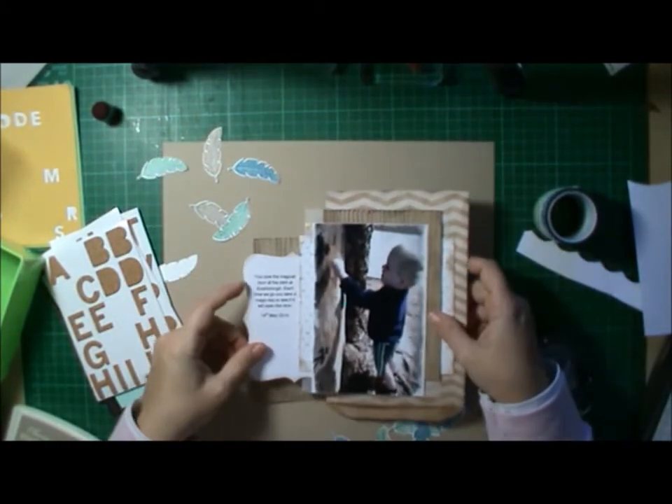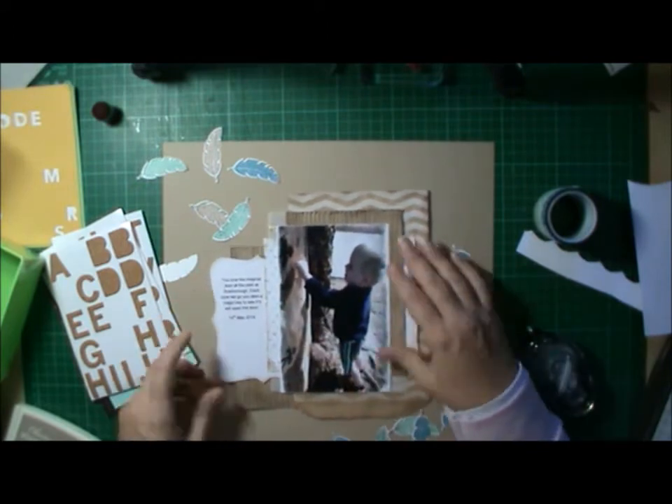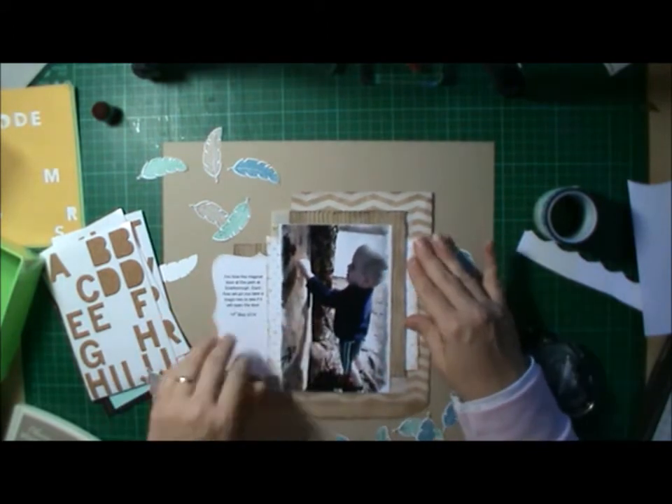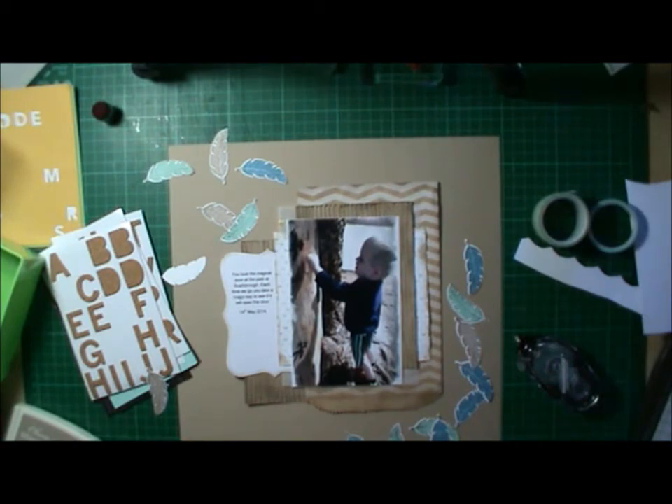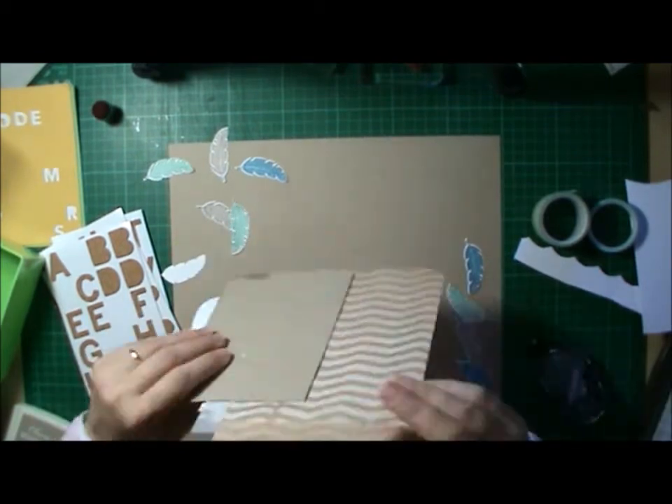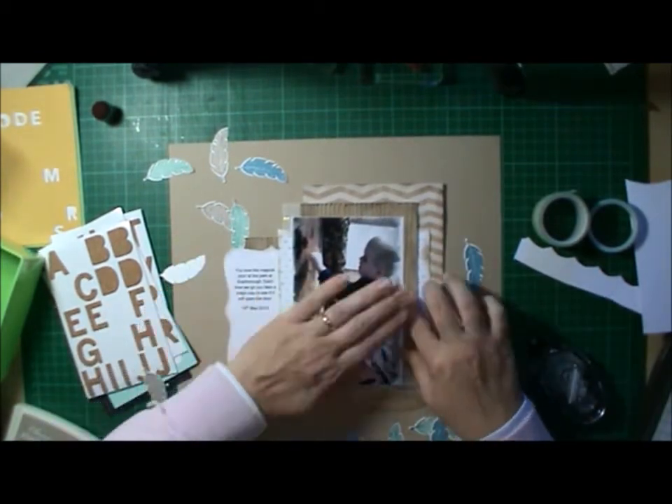The letters I'm going to use are from the Project Life Accessory Packs, if you're wondering where I get the Stamping Up letters from. I love those little packs because they come with lots of nice little embellishments and things for my layouts.